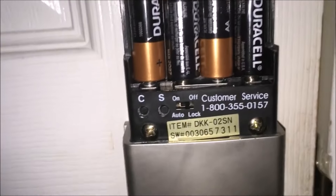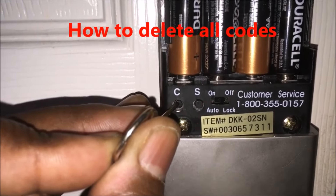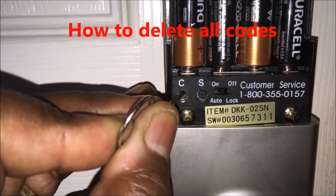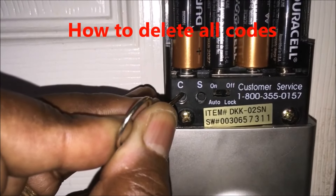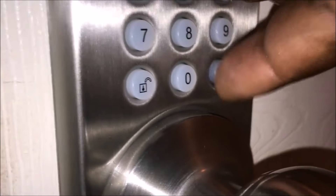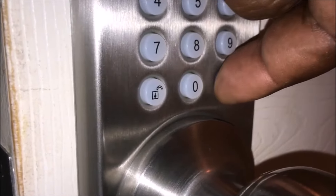You want to take the cover off. Once you take the cover off, you want to push the C button and hold it for about 10 seconds — this will clear all the codes. You're going to hear a couple of beeps, and now it's all clear. To test it, open the door — the door is unlocked. If you hit the lock button, it should beep a couple of times, which lets you know it has no code in it. If it had a code in it, it would have locked the door.